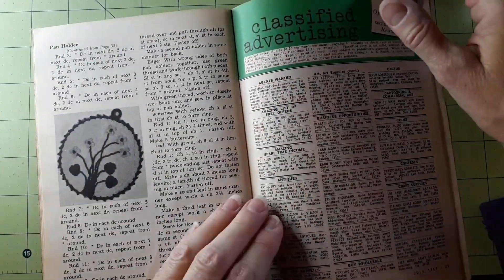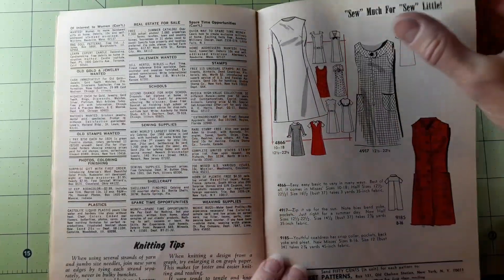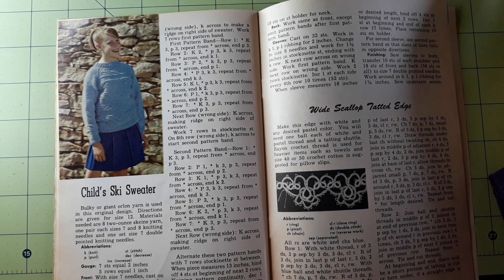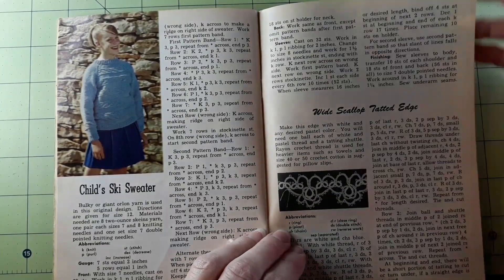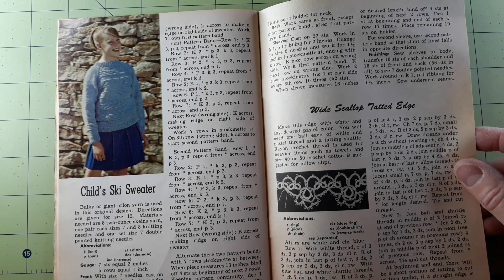There's the pan holder with the daisies. Knitting tips. Child ski sweater — the bulky or giant Orlon yarn is used in this original design. Directions are given for size 12. Materials needed are eight two-ounce skeins of yarn, one pair each of sizes seven and eight knitting needles, and one set of size seven double-pointed knitting needles. Wide scallop tatted edge — make this edge with white and any desired pastel color. You will need one ball each of white and pastel thread and a tatting shuttle. Rayon crochet thread is used for heavier items such as towels, and size 40 or 50 crochet cotton is suggested for pillow slips.